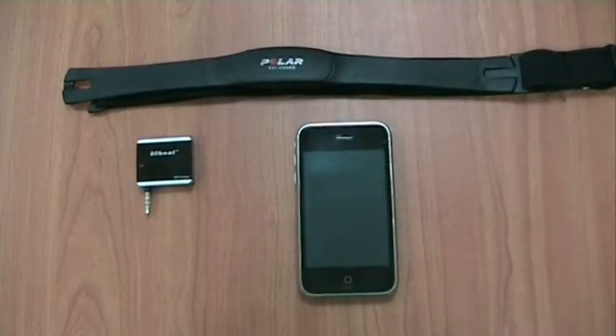Welcome to this presentation of HeartWorks, our new heart rate monitoring application for iPhone and iPod Touch.